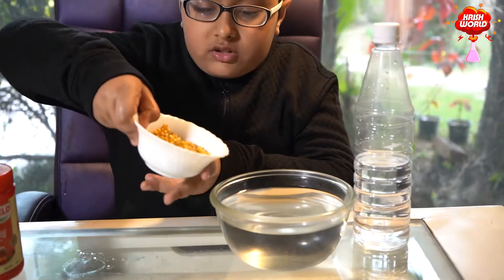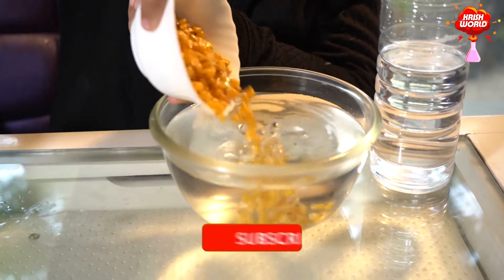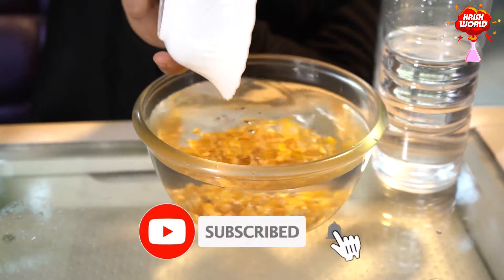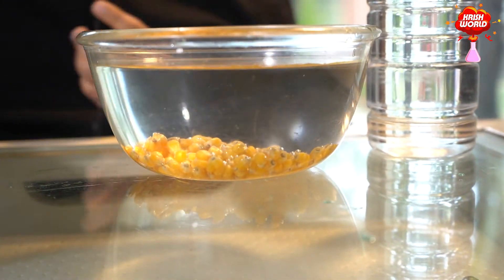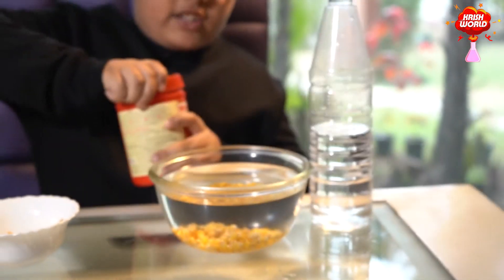So I will put these corns in the water. See guys, the corns are not floating. So let's try baking soda.